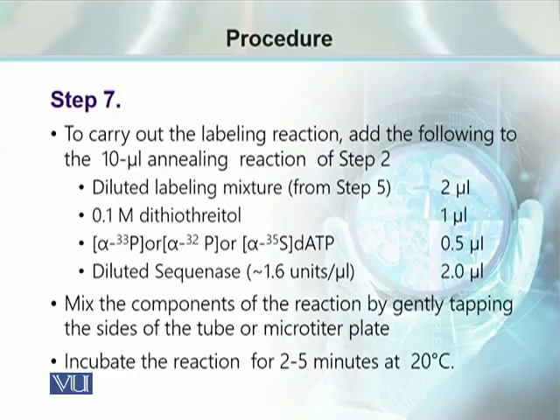After mixing, we gently tap the tube so that all the ingredients become mixed, and we incubate this reaction for 2 to 5 minutes at 20°C. This step involves brief polymerization so that the radiolabeled nucleotide becomes incorporated at the start of polymerization near the primer, labeling approximately 20 to 100 nucleotides.